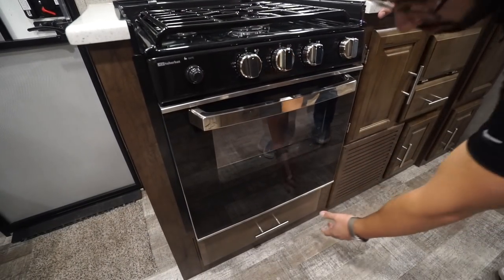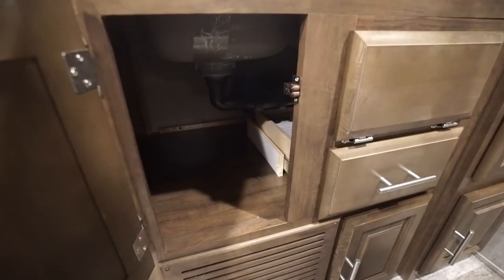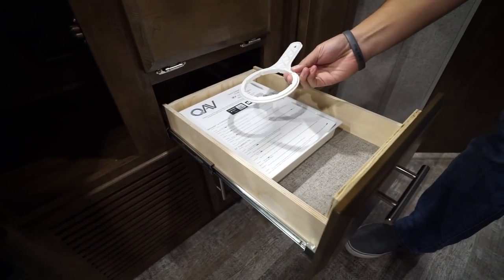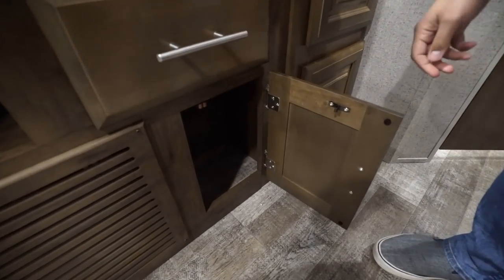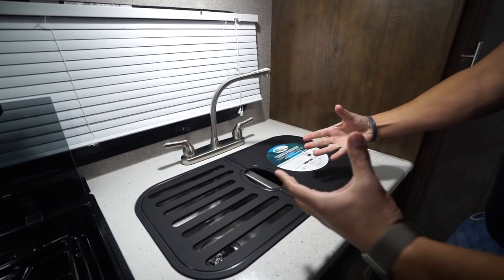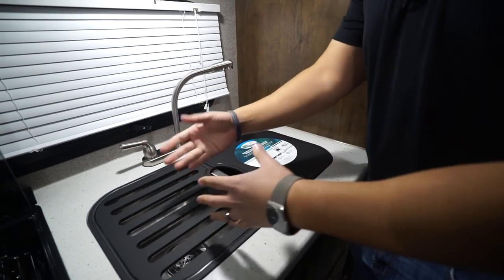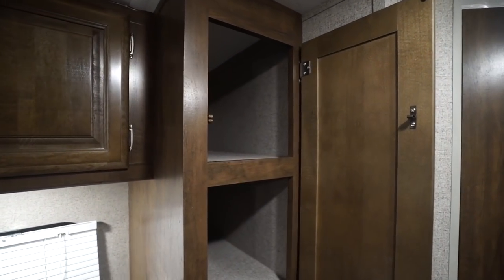There's drawer space underneath the range — love that additional storage. You have a little bit over here as well, a good spot for pots and pans, a drop-down for a sponge, a drawer for flatware, and this is for your water filtration system — there is a water filtration system on this unit. Moving up a tiny bit: double bowl undermount stainless steel sink. Because you have solid surface countertops, it allows you to undermount the sink. The sink cover flips over to use as a cutting board, and the other one's a great drying rack.